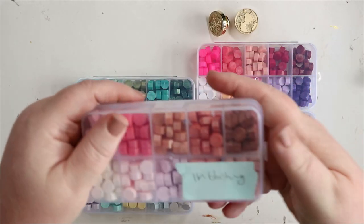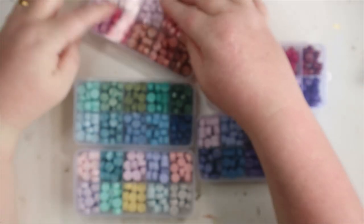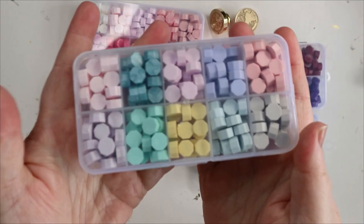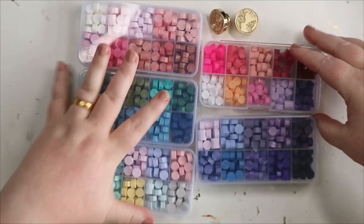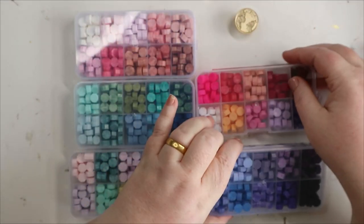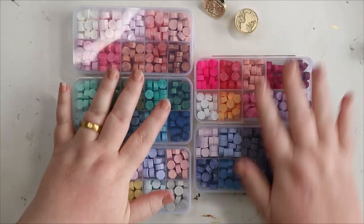Then these bead sets. This is 'I'm Blushing' with gorgeous pinks, buffs, gold colors, and some white. This one is 'Land and Sea' with greens and blues. This is 'Pastel Pride' — a rainbow of pastel colors. She's also got in 'Fruit Salad,' and finally 'Purple Rain.' Purple is my absolute favorite color, so I'm really happy with that.